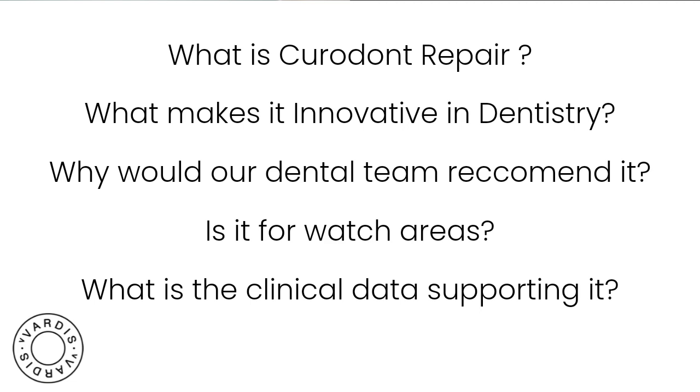Every clinician has to come up with their own way to describe this to a patient. Prior to having this kind of technology, remineralization stopped at the surface zone of the lesion. If you remember the zones of the caries lesion from dental school — the surface zone, body zone, dark zone, translucent zone, zone of destruction — we've never really had anything that could get past that surface zone, because it's the most solid part of the caries lesion.